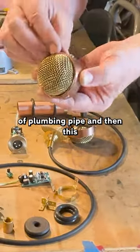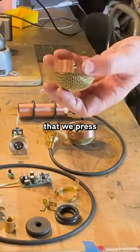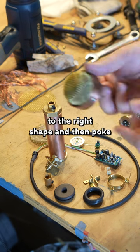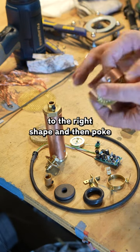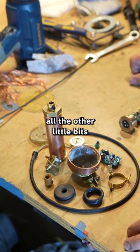The head is made from a section of plumbing pipe, and then this screening that we press in a shaping press to the right shape, and then poke through and attach all the other little bits, and then they kind of all come together.